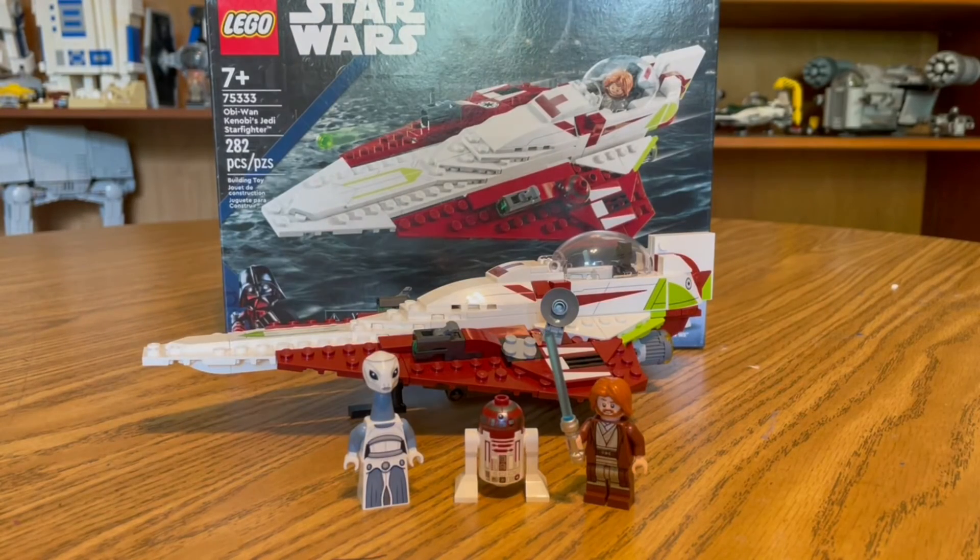My final thoughts are that this is a great set for younger kids and as a birthday present. This set contains 282 pieces, making it a good simple build to start people off and grow their Star Wars collection. I love the minifigures, I love R4-P17, I love the ship — great design, great everything.